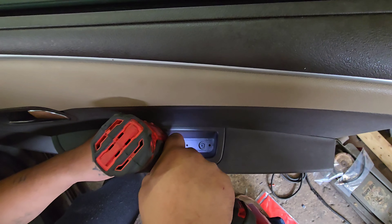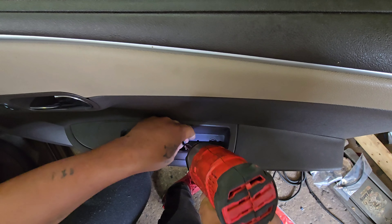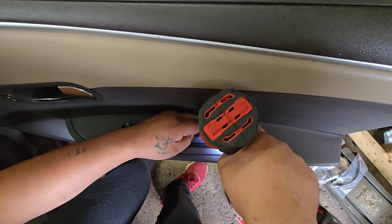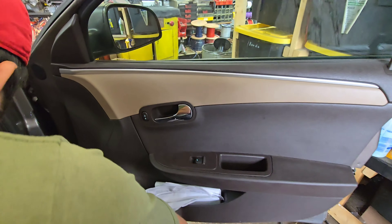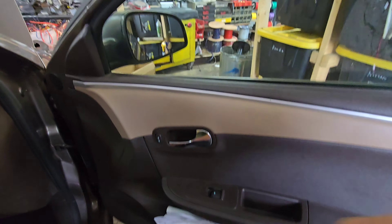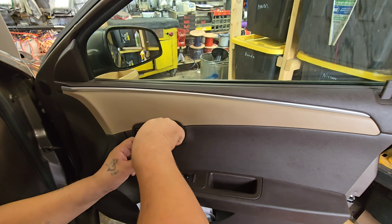Torx number 25. Remove this inner panel — tap it to remove that cover.